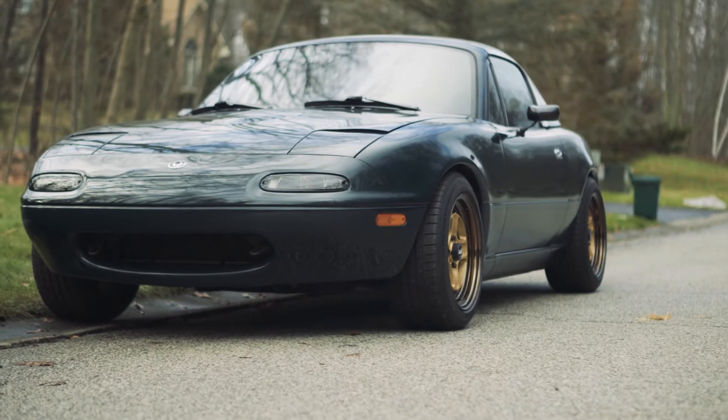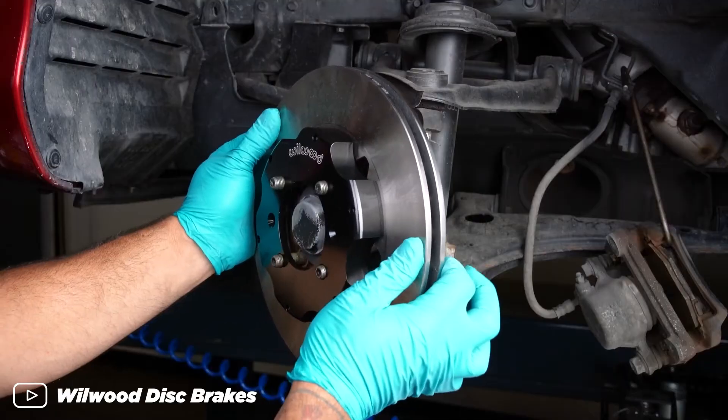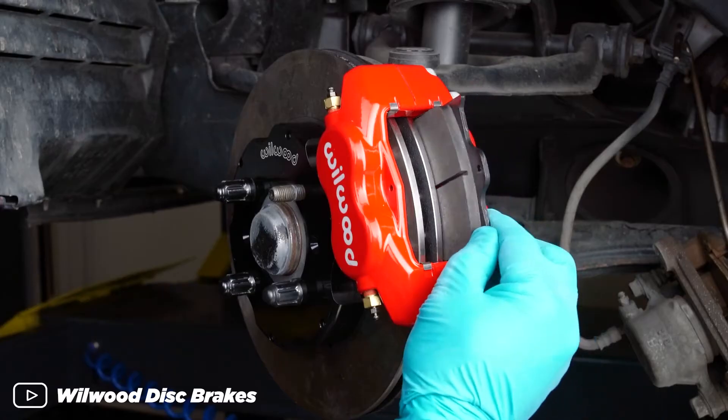So you want to get started on your own project car, modify your ride — maybe a little suspension, brakes, add a bunch of power, or maybe you just want to do your own oil change and brake pads. Either way, you're going to need some proper tools to be able to work on cars. So in this video, I'm going to go through all the basic tools that you would need to start working on cars.